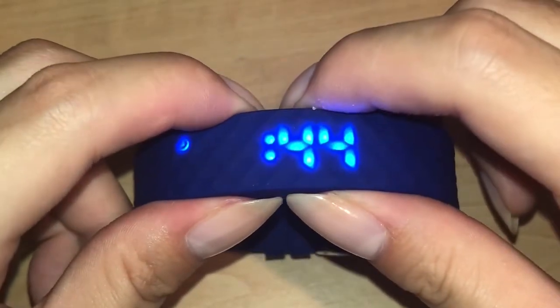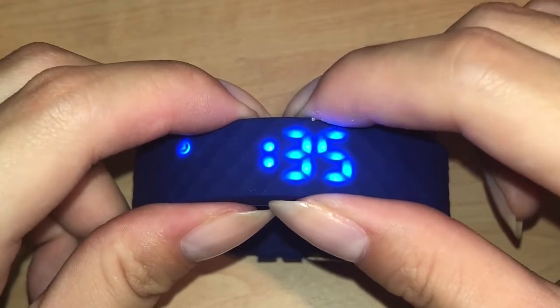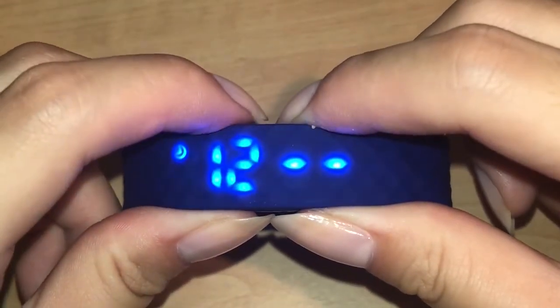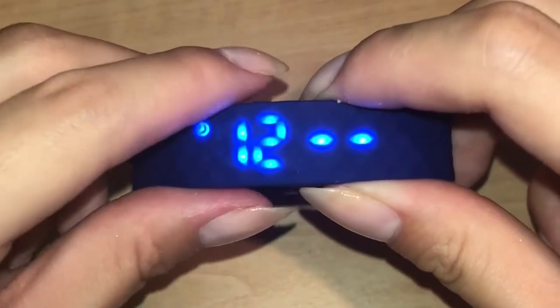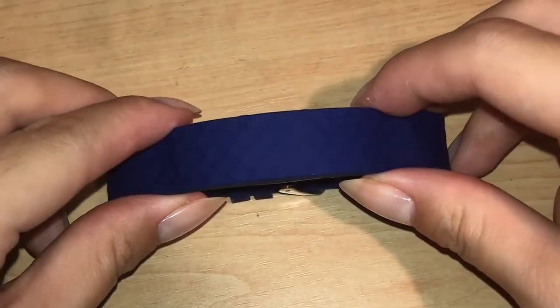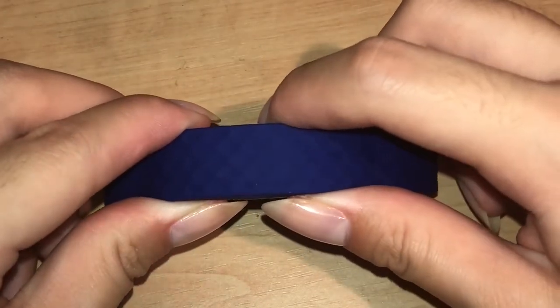Then use the top buttons to adjust the minutes, and when you're ready just press and hold the right button until a 12 displays. Using the right button you can switch between 24-hour display and 12-hour display. Once you have the display that you want, simply let the watch turn off and now when you check the time it should display what you set it to.